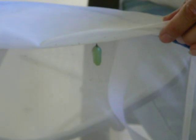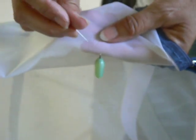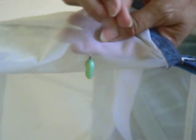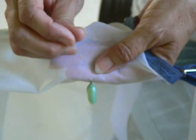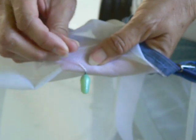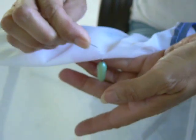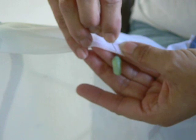Right here I have a monarch chrysalis that was formed on the inside of a laundry hamper — you can see it hanging right from the top. There is a silk pad that attaches the chrysalis to the hamper, and I'm going to take this pin and gently work at that silk pad to loosen it. I like to keep my hand underneath it for safety in case it flips off faster than I expect.